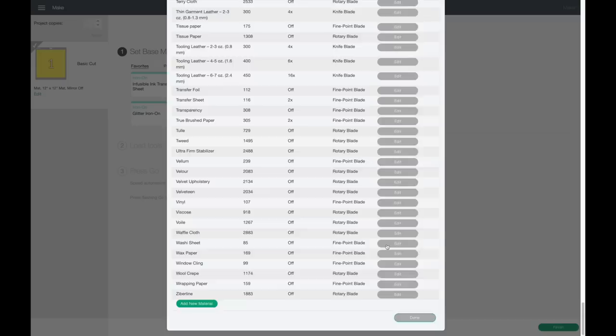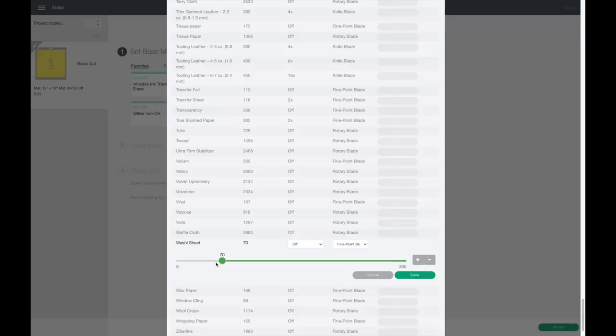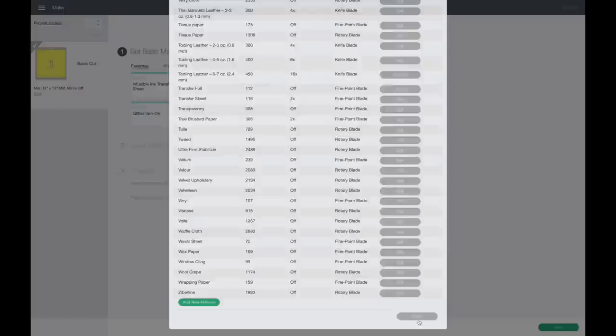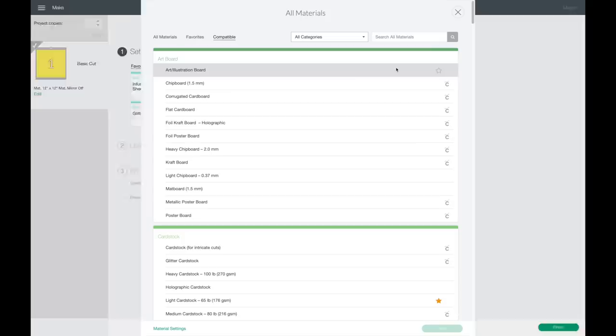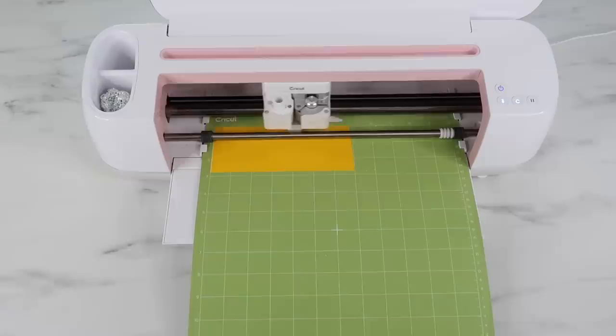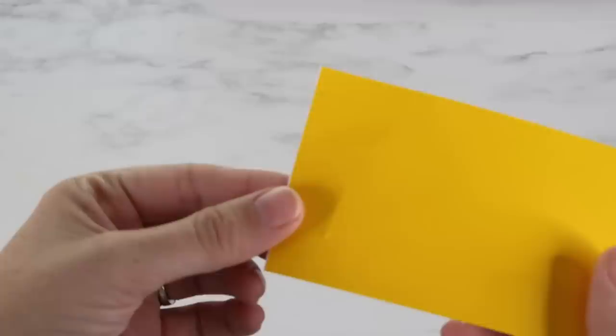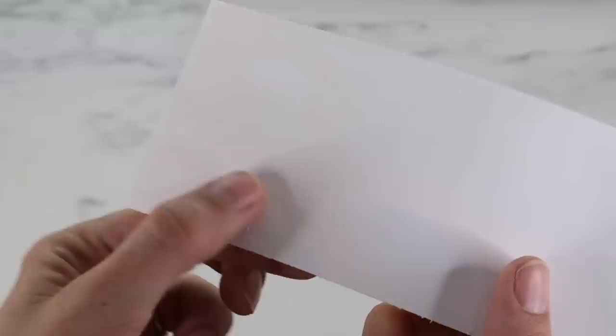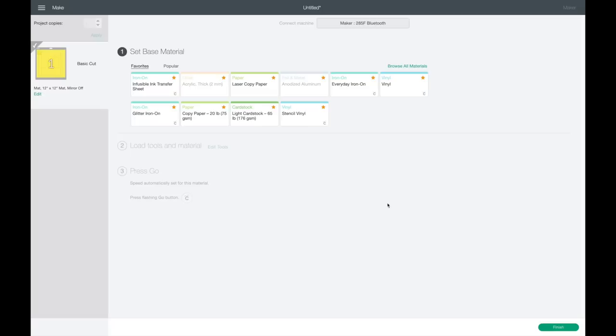I go to browse all materials, scroll down to washi sheet, and hit edit. It's set to 75, so I'm going to bring it down to the lowest, which looks like 70, and give that a try. I hit save, and you also need to click done for it to actually save the setting. I still have to go back in and select washi sheet and hit done - the cut pressure will be 70 instead of 85. That cut so much better! You can see it didn't cut through the backing. It was a little close on one side but definitely a lot better.